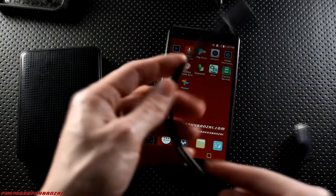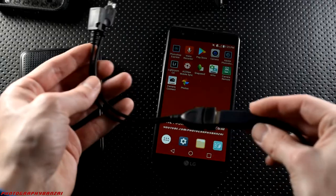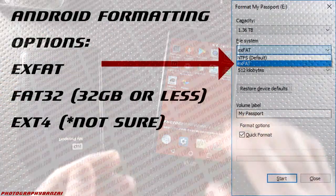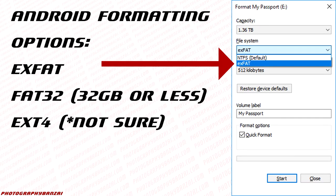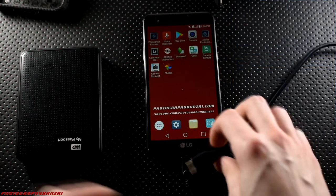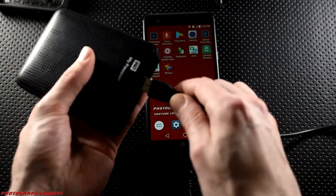Now of course you can actually connect a hard drive to the phone for a lot of extra storage. A few things to keep in mind — one is the formatting of the drive. You will most likely have to change it to something like EXFAT or a Linux variant of a file system. In Windows I was able to convert my drive pretty easily — I just didn't have anything on it, so I reformatted it to EXFAT and that gave me the ability for Android to read that hard drive.